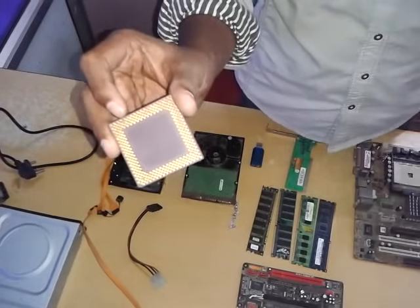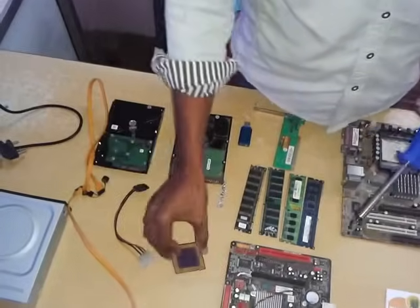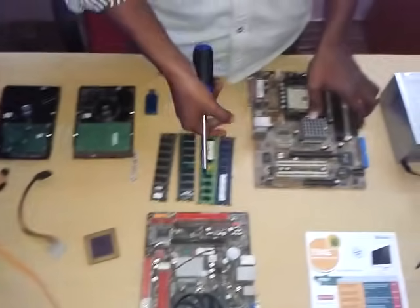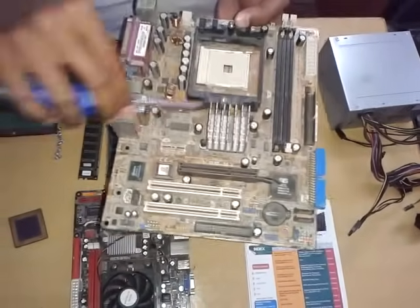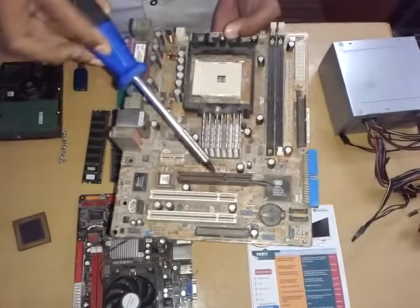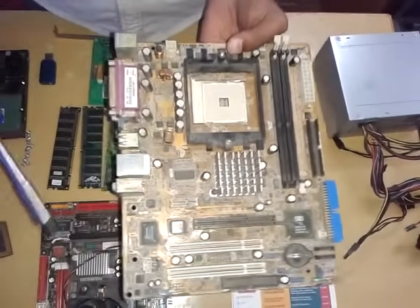I am going to use the processor. Here you will use the processor. This is the motherboard. We have types in the motherboard. If you have any part, you can use any part in the slot. You can use assembly and disassembling.